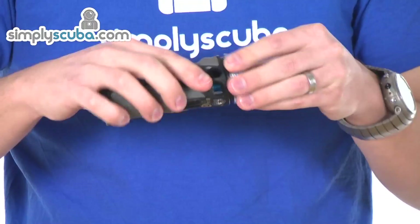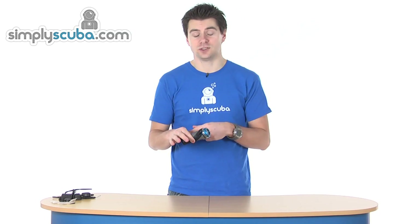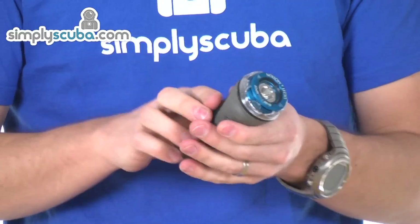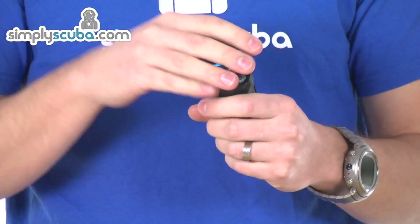The head fits back into place, screws back in, and you've changed the head — so it's very versatile. It can be used in the water, but it can also be used in air, because it is air ventilated, so air is allowed to pass in through the body and cool the head unit itself.